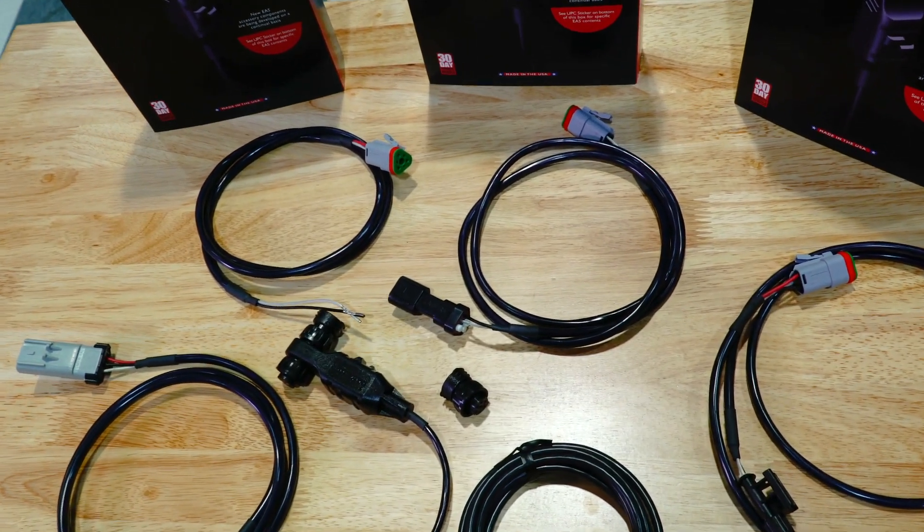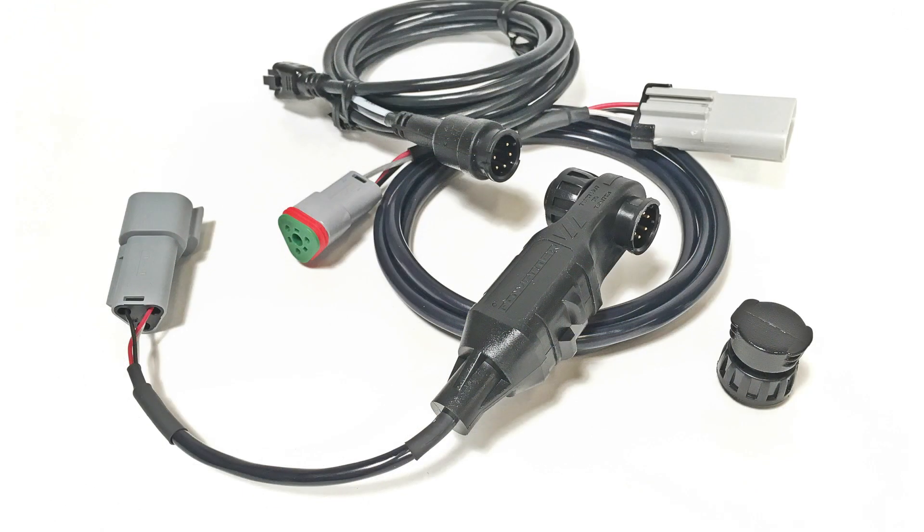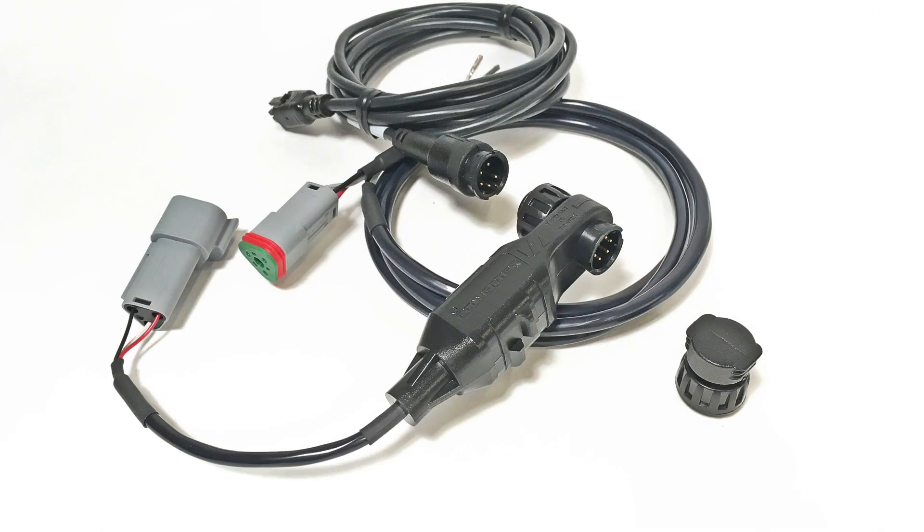If you drive a Powerstroke, this is going to plug right into the fuel temp sensor. If you've got a Cummins, this is going to go to the CCV connector, and if you're driving a Duramax, you're going to plug this right into the ECU.